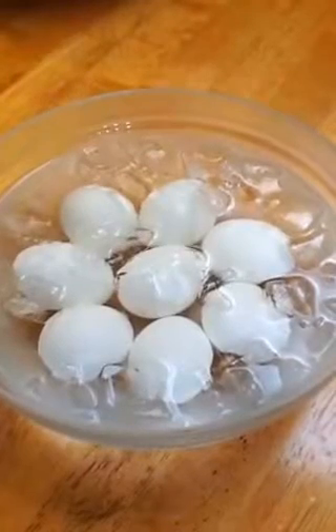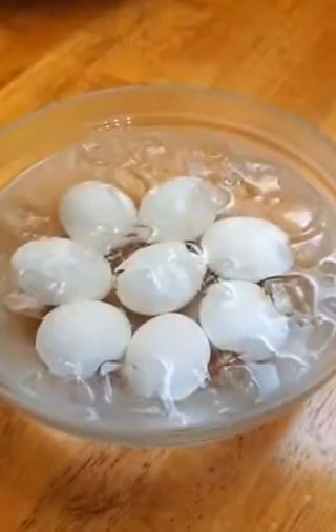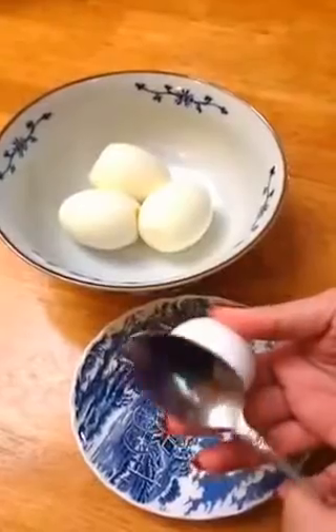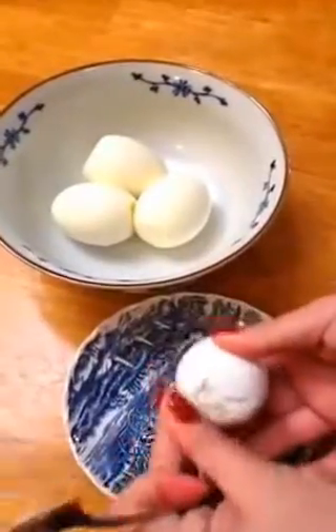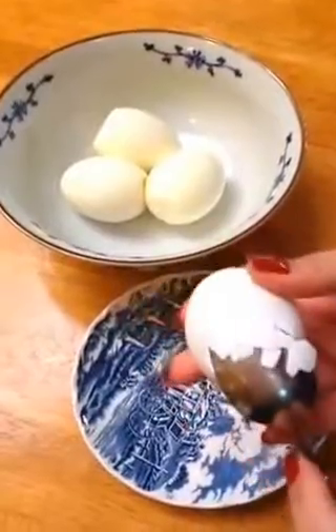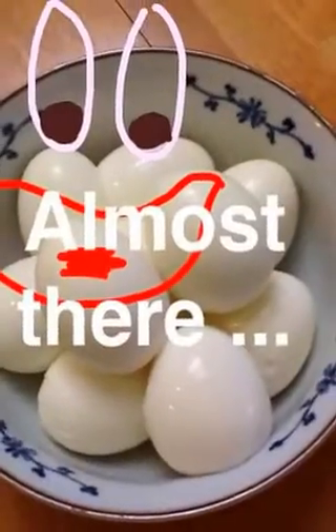After boiling, immediately put them in a cold ice water bath so the temperature can go down in seconds or minutes. Here's a quick tip to peeling the egg — you get a spoon and delicately maneuver your way through the skin. About 10 minutes.